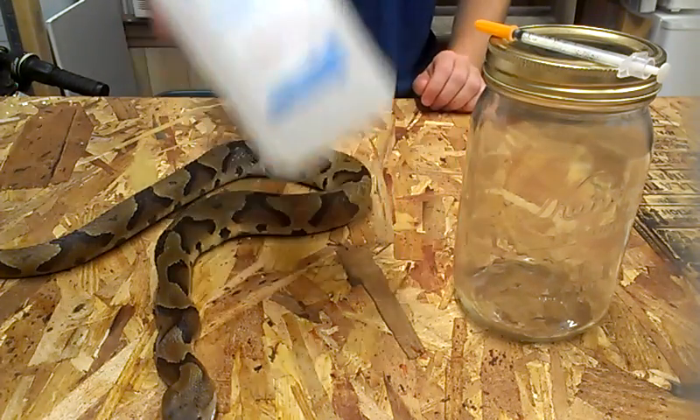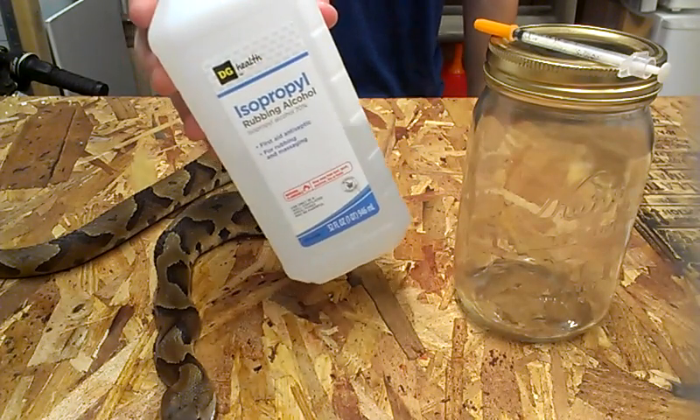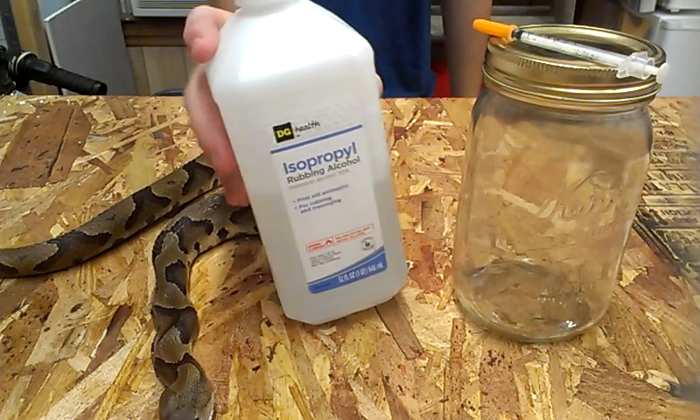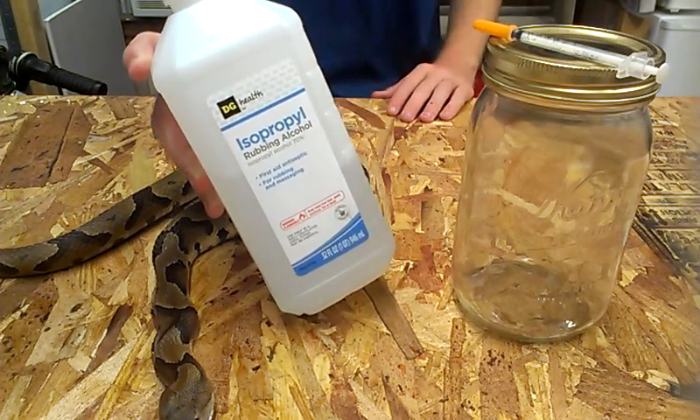So to start off, we have just your regular old run-of-the-mill rubbing alcohol at 70% concentration. You can use higher, but I would suggest not. I would suggest using 70% - it's always worked best for me.